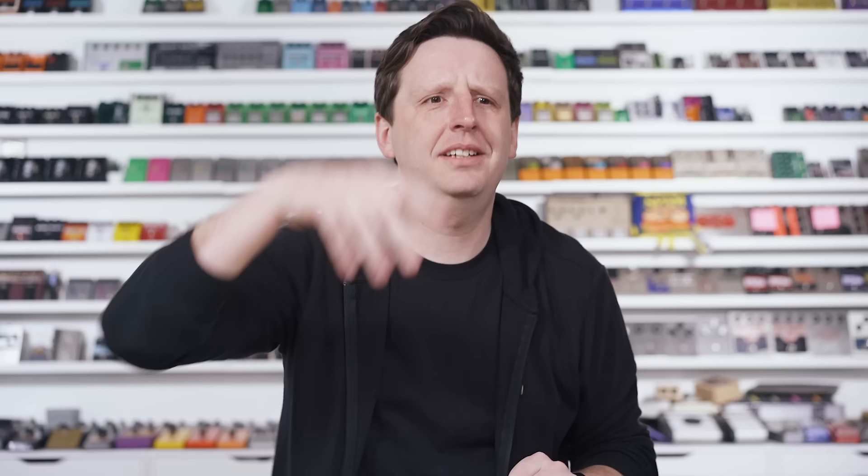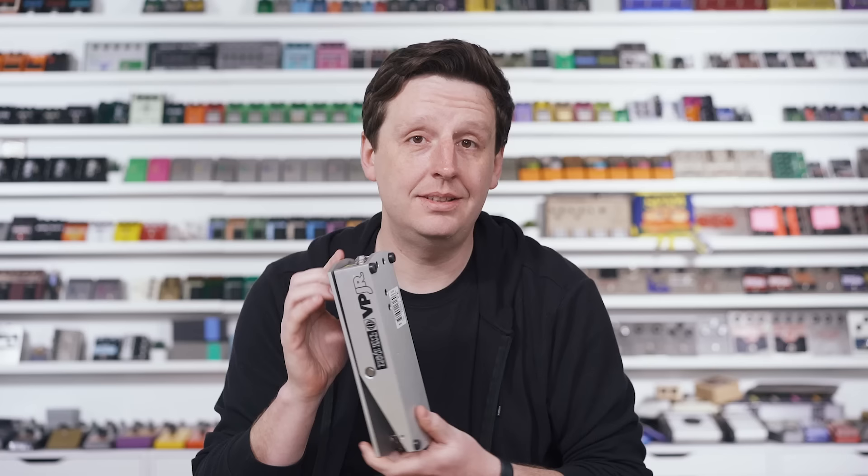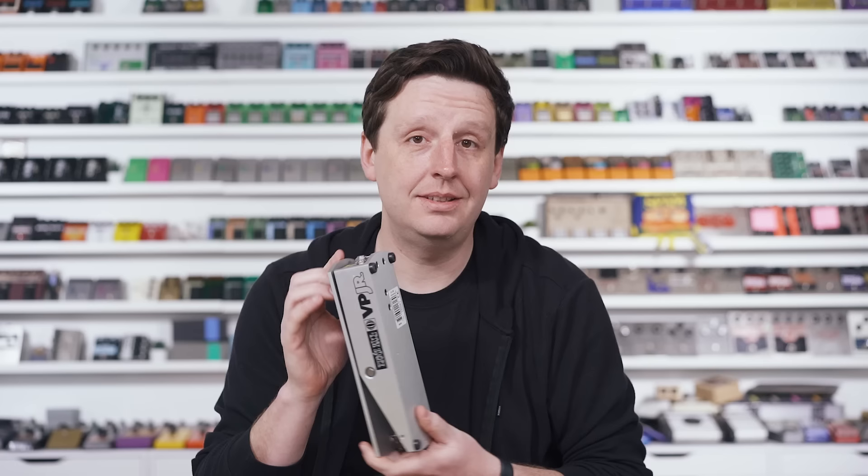A brief history: volume pedals have been around for a while. We see stuff like the old DeArmond. Somewhere in this room is a Vox volume pedal they made back in the early 60s that plugged into their organs. We probably see the evolution of putting your foot on a device to raise and lower volume coming from Hammond organs or Vox-style organs. Then Fender released these giant toaster-size volume pedals. And then Ernie Ball in the 70s released the VP — this is a Junior that most of you have seen and possibly own 400 of.